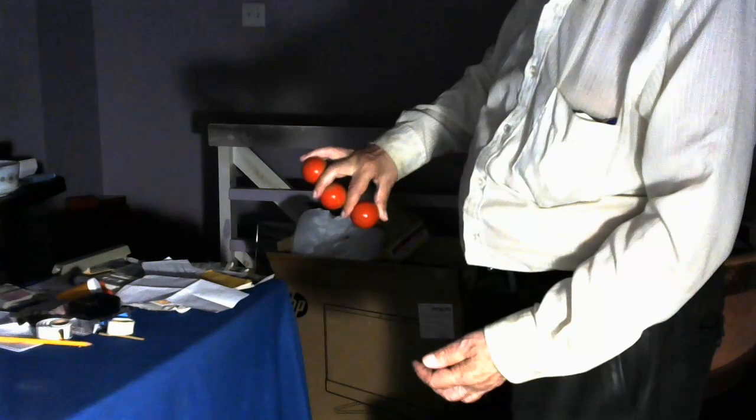Two balls, ladies and gentlemen. Now you know what they say, two is company, three is a crowd. I don't mind a crowd. So, whoop, how about three?